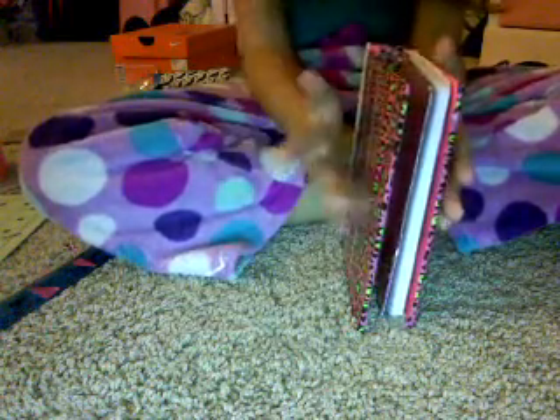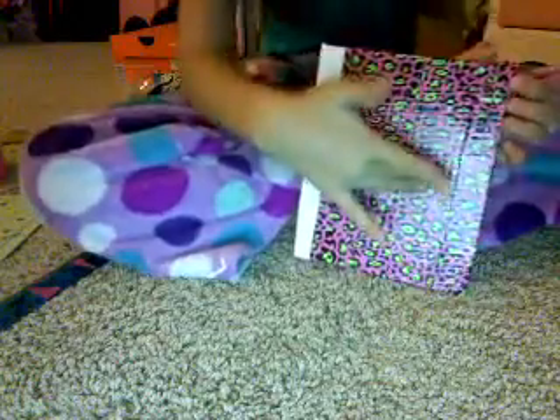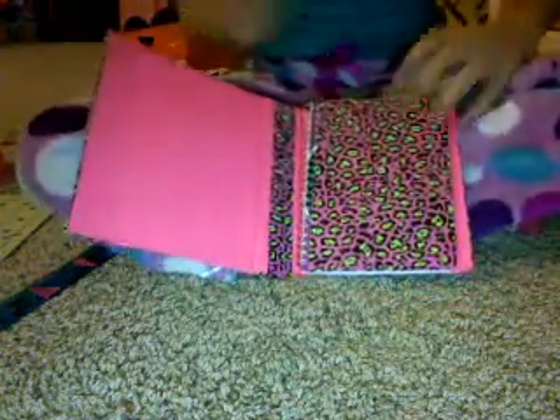I'm going to get a strip of cheetah duct tape and make the outline white, and I'm going to stick it on the back and then velcro it to the front right here. So when I need to, I just undo the velcro, open it — bam — there's my pencils and my little handy dandy notebook.